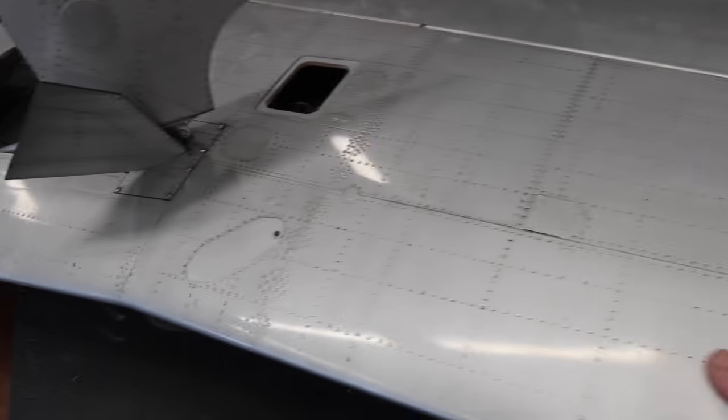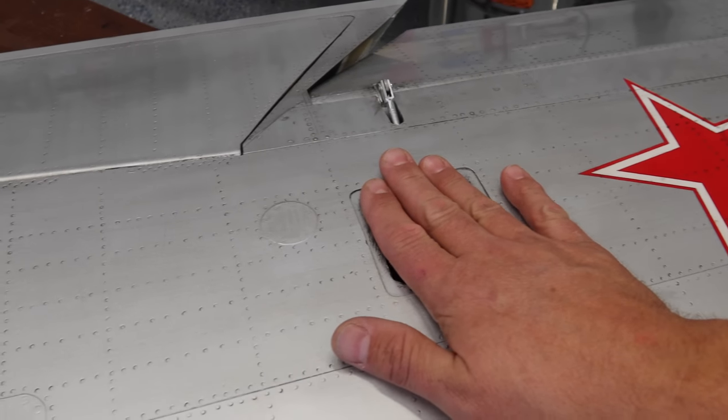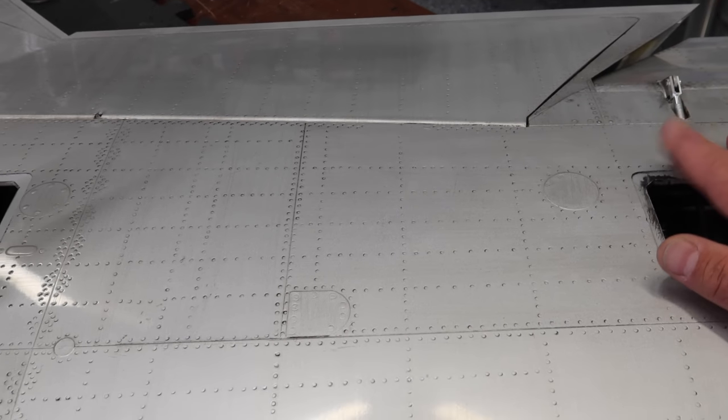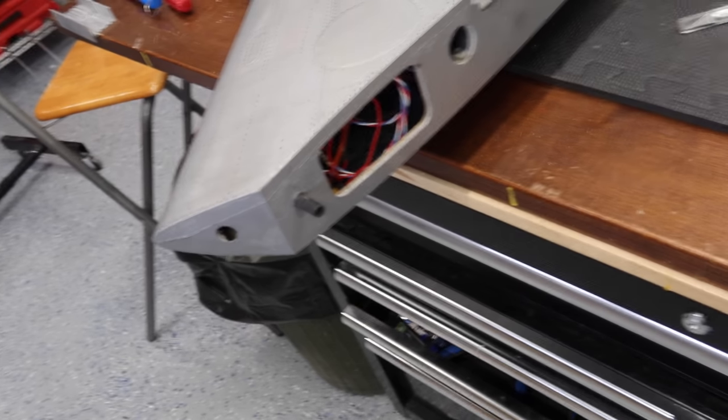Once that's fastened down and run properly, we'll put the covers on. Those are pretty simple — just drill four holes, screws go in there, hold that down. Simple stuff. Both wings are now complete and we've got all the wiring run on both wings.